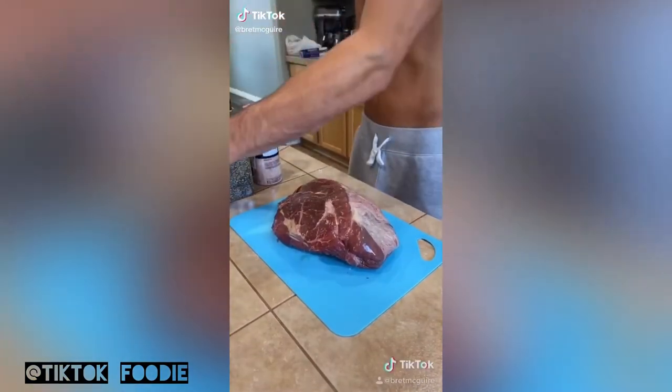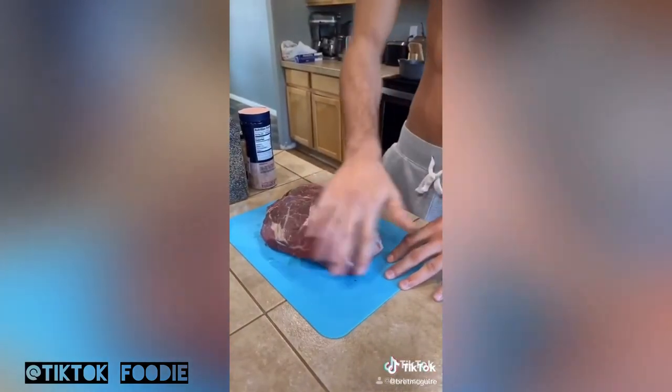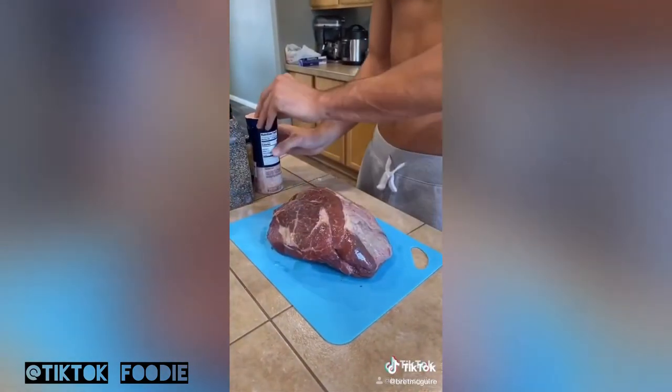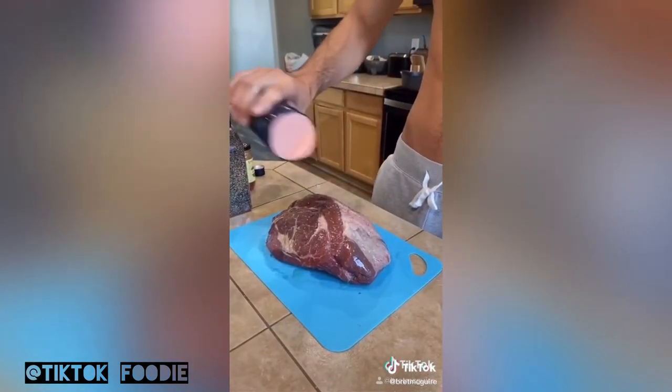Easy pot roast. First thing you're going to do is lather that piece of meat up with some oil — doesn't matter what type: avocado, canola, olive. Then you're going to throw on some salt, some cayenne, some pepper — anything you want, up to you.